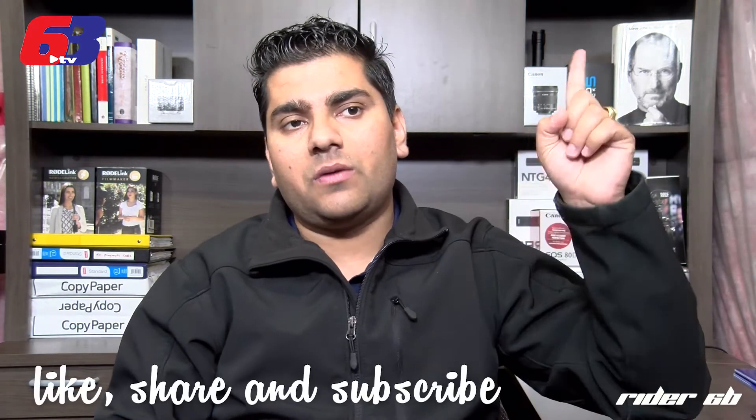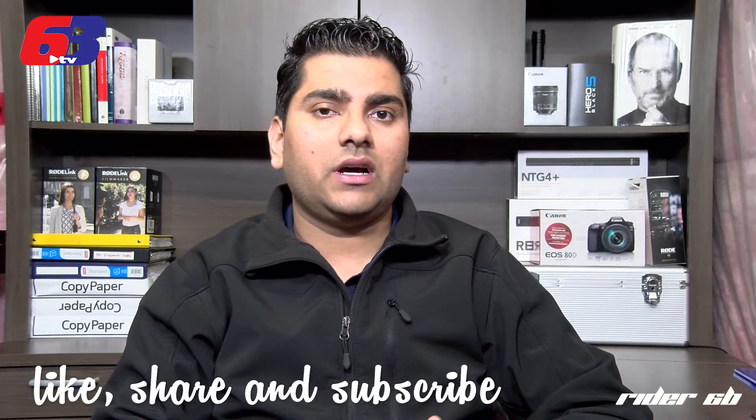If you guys haven't checked the last video, I'm going to post a link somewhere up here. Go check that out and give me a thumbs up. Without further ado, let's get started.